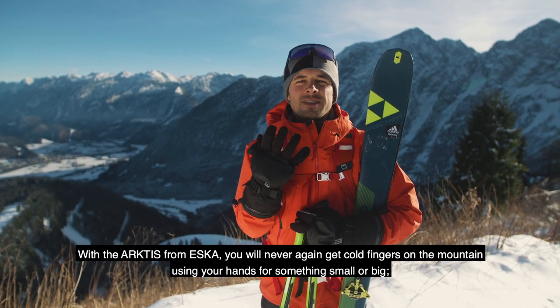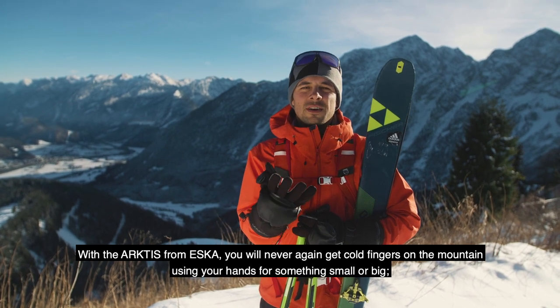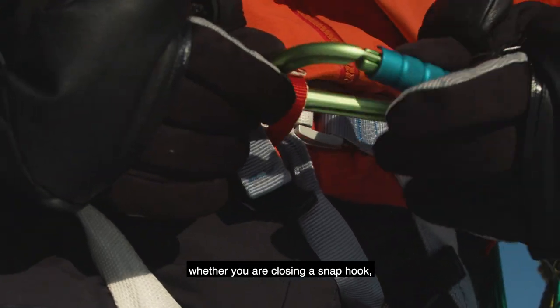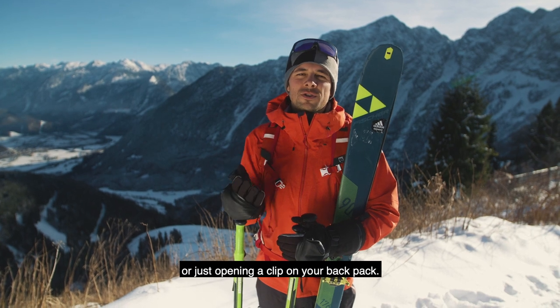Mit dem Arctis von SK hat man nie wieder kalte Finger – bei jedem kleineren wie auch größeren Handgriff am Berg. Und sei es, einen Karabiner zu verschließen, das Fell auf- und abzuziehen, oder sei es nur, den Clip vom Rucksack zu öffnen.